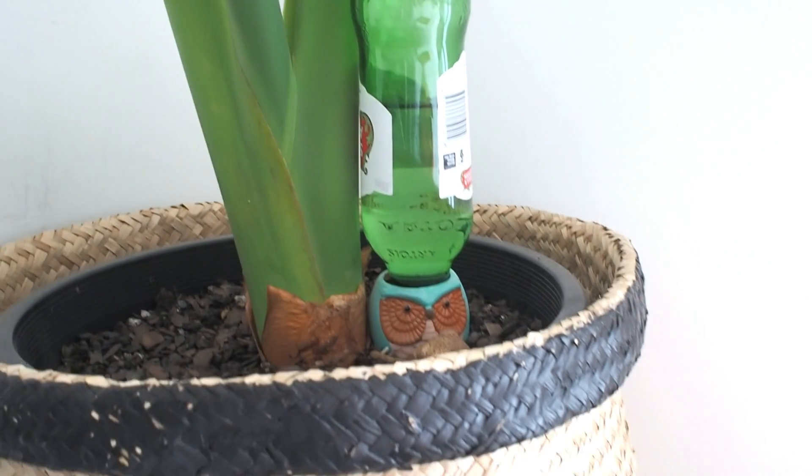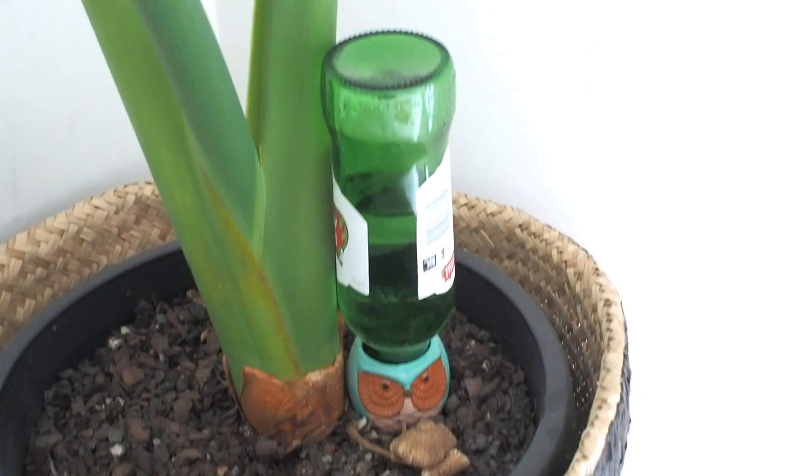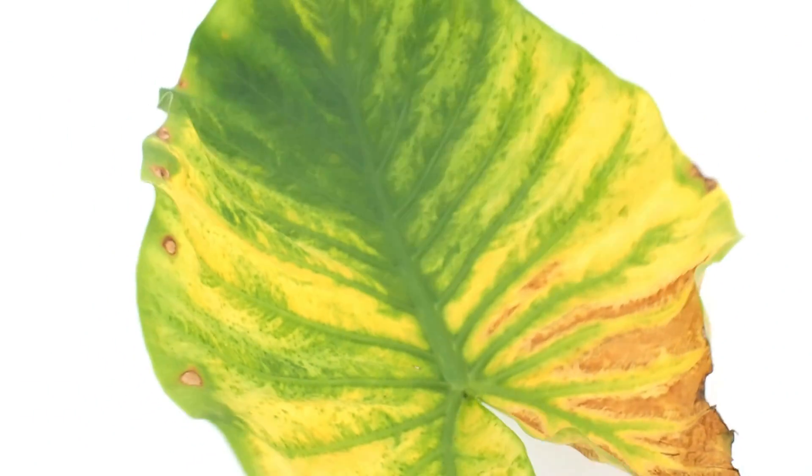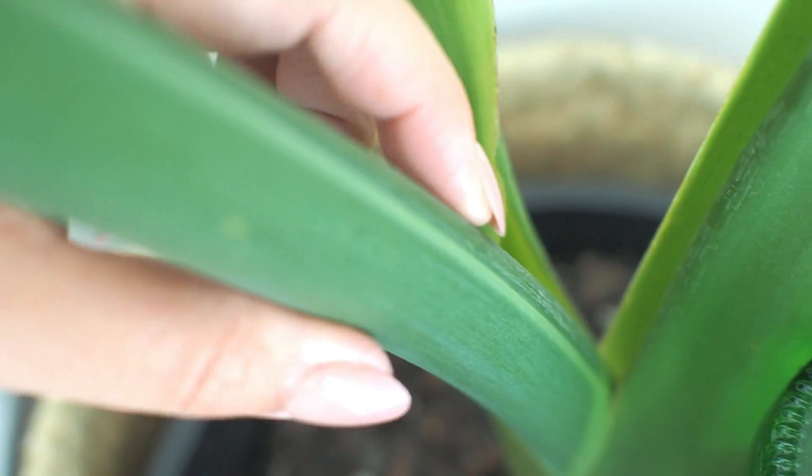This elephant ear lives in the corner of our bedroom next to the window. It's much taller than the one on top of our fridge, and it matures every time a leaf turns yellow and a newer, larger leaf grows. This happens once every couple of months, and when the older leaf dies, a new one is being produced from the existing stock right here.